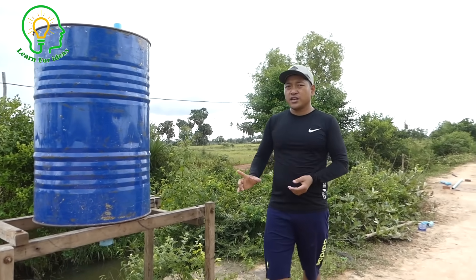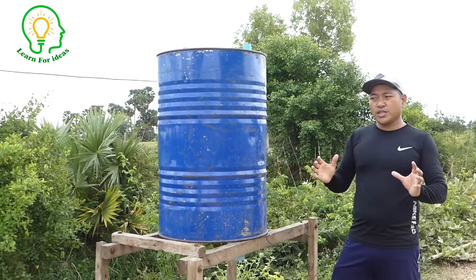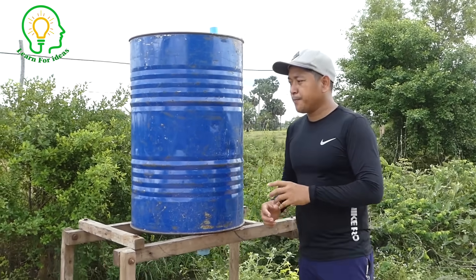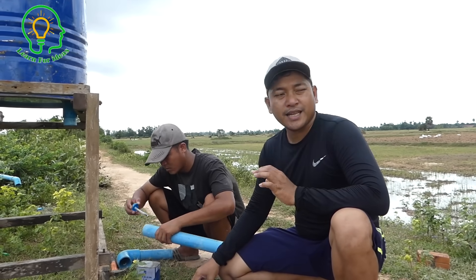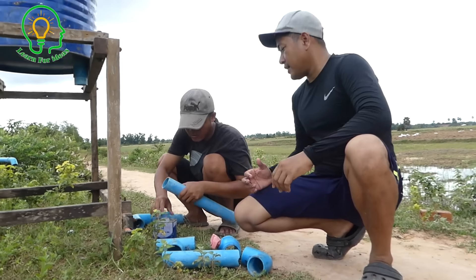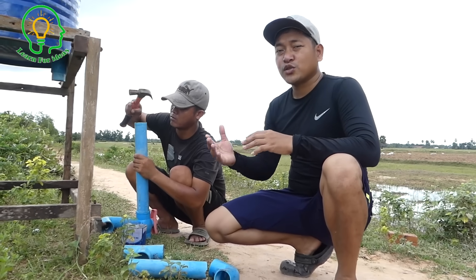We just revealed a new technique that can draw the water faster — it is our update. If you used to watch our video before, it is a big difference, so you can continue watching. Our video will update your idea on the new way that we do things, and our big success with that technique. As I mentioned, our special trick for our drum pump today is the air pipe — we have a special trick to put the air pipe and to get a stronger pump.